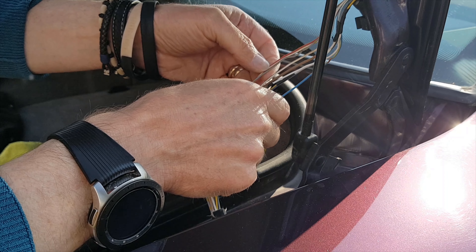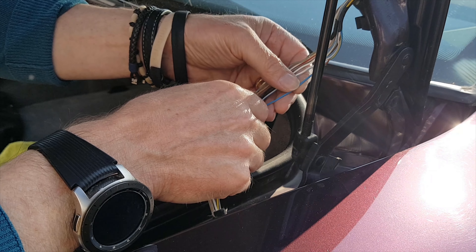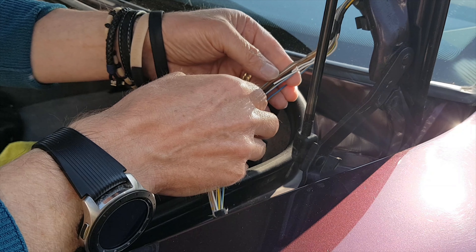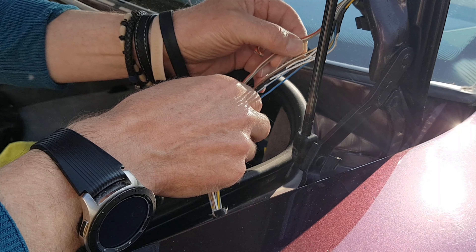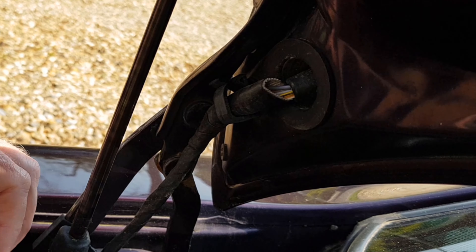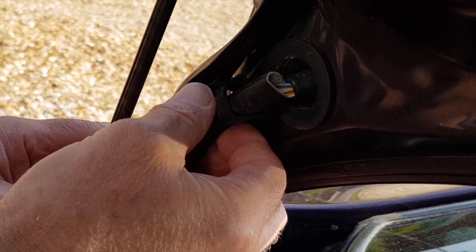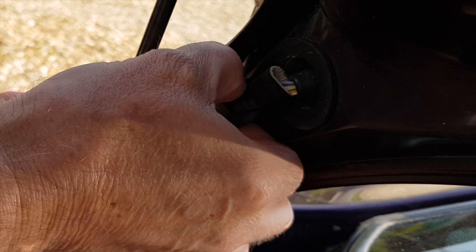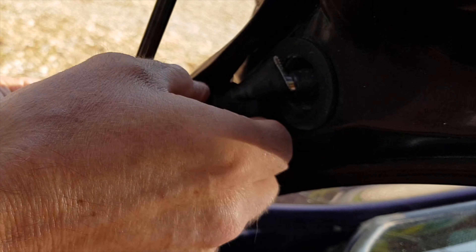It's a lot neater — no problems down there. Probably worth checking up here as well — that looks fine, so the loom's all right apart from the loss of insulation. We can deal with that — cut it and put heat shrink on it. That'd be good. Right, on to the other side, which has got a backward clip on it, so I'll have to get that off first without snapping it.